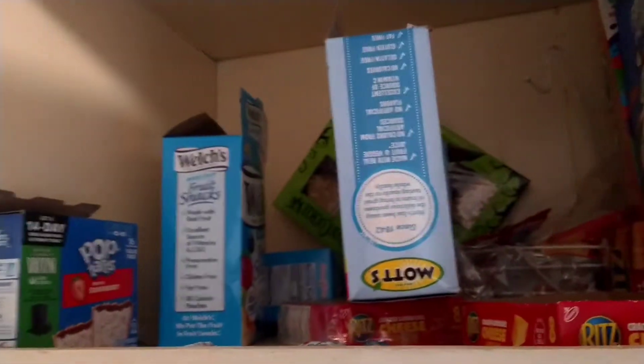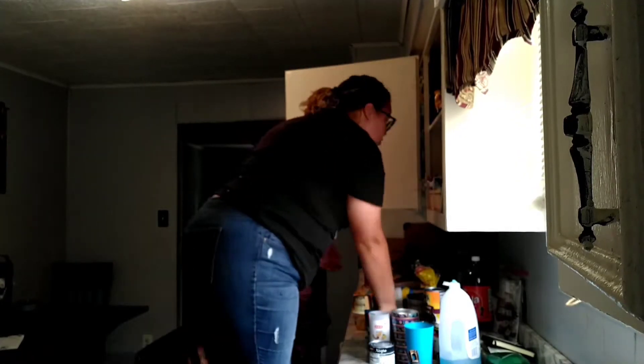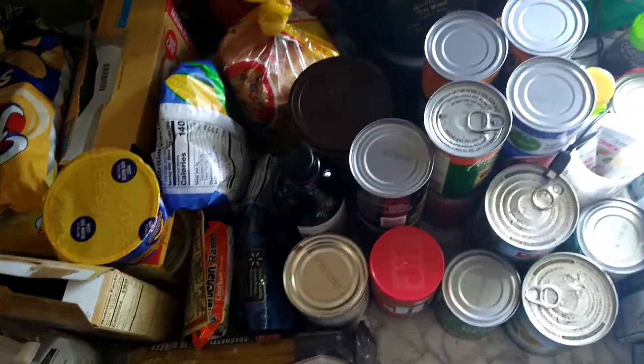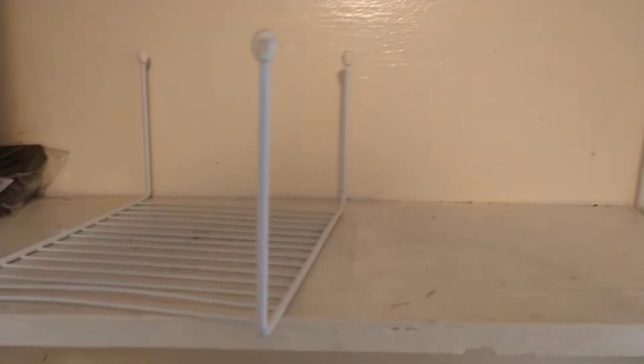Y'all see that poor, poor snack cabinet? Yeah, it's bad. So of course the first thing I decided to do was take everything out of my cabinet. As you can see, the top portion of the cabinet was getting kind of dirty.